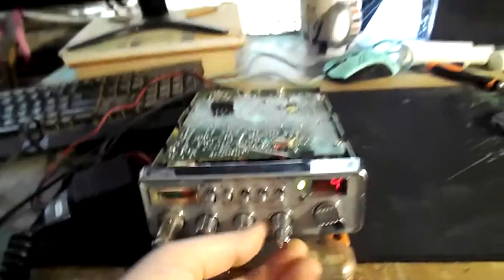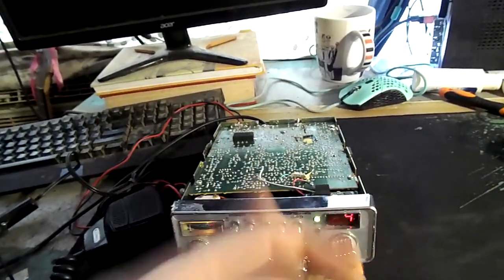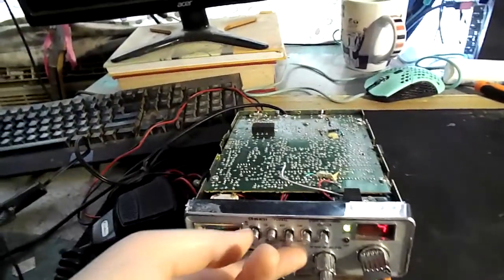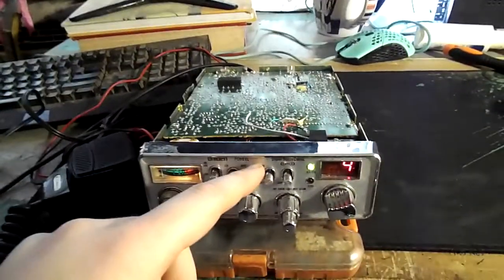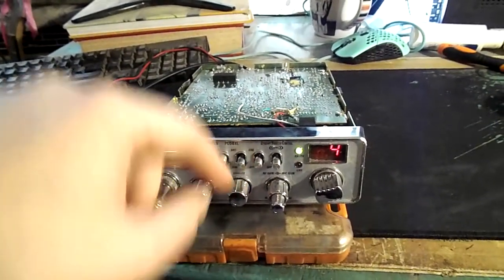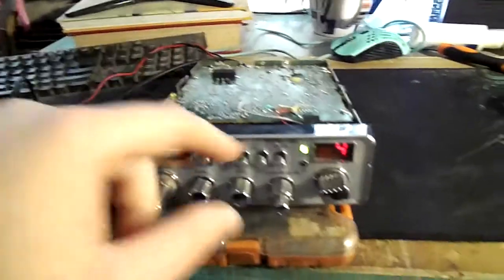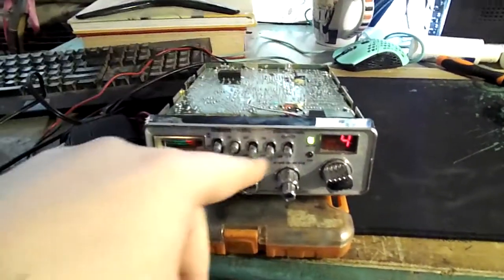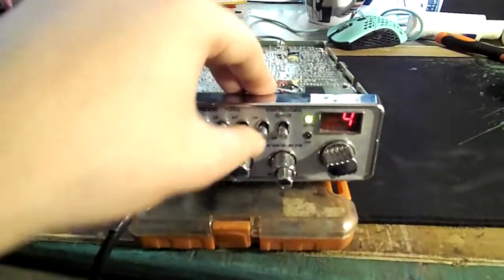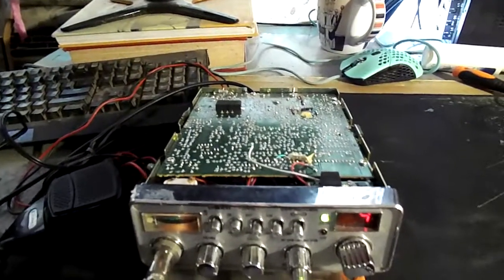You can do that mod right there — run two wires to one of these potentiometers, which is basically an adjustable resistor. You could put it on a switch: the bright and dim switch — I'd recommend leaving it on dim because bright increases voltage and it'll burn things up faster. Or you can take that Channel 9 switch — who uses Channel 9 anymore? Put it on the Channel 9 switch.